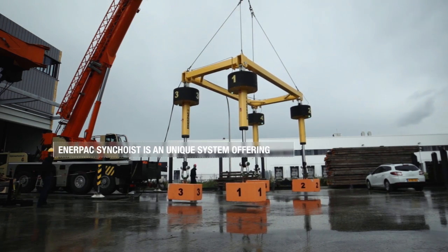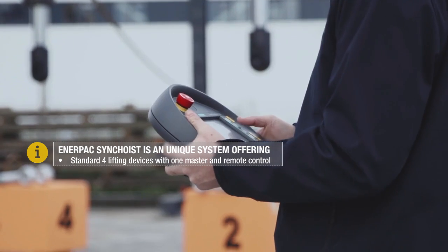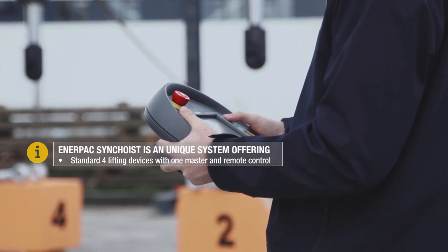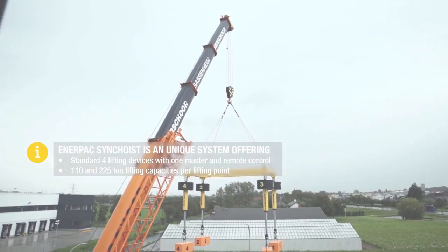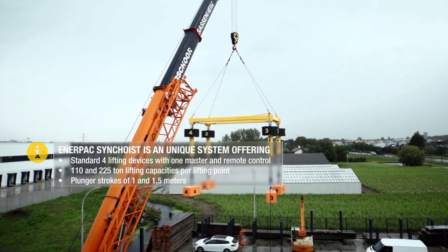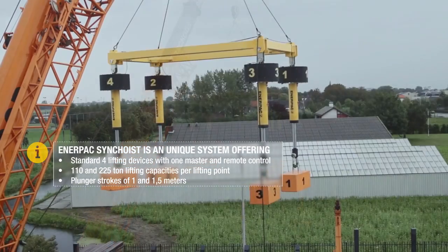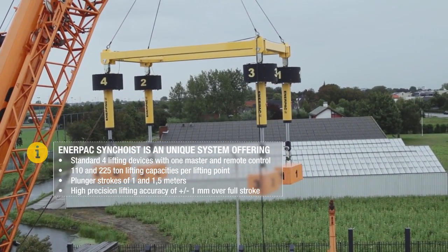Enerpac Sync Hoist is a unique system offering standard four lifting devices with one master and remote control. It features 110 and 225 ton lifting capacities per lifting point, plunger strokes of 1 and 1.5 meters, and high precision lifting accuracy of plus or minus 1 millimeter over full stroke.